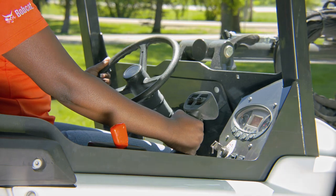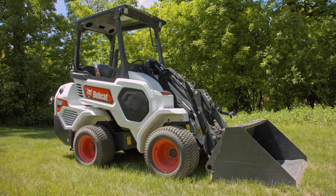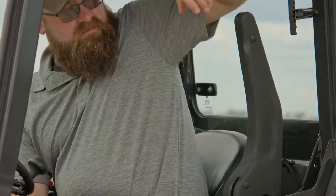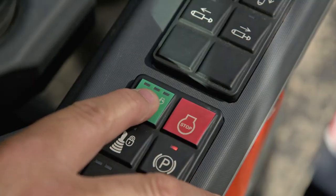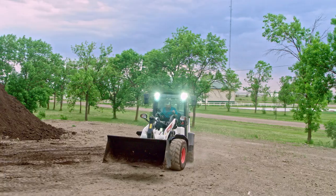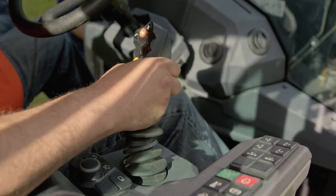Your loader is equipped with an Operator Interlock Control System, or OICS, which deactivates the auxiliary hydraulics and drive functions. The OICS in a small articulated loader requires you to lower the armrest and press the operate switch before operating. To operate a compact wheel loader, you must remain in the operator seat. Once the engine has started, familiarize yourself with the operation of the loader and its controls.